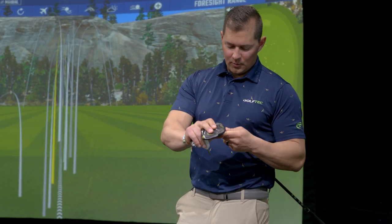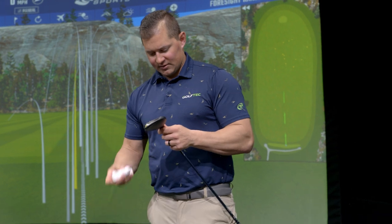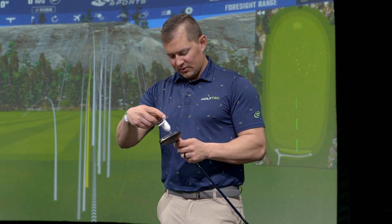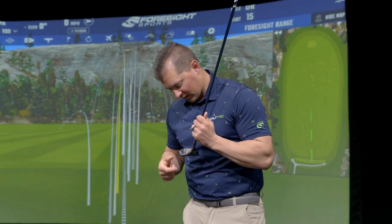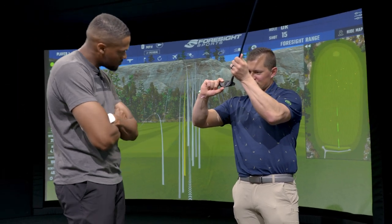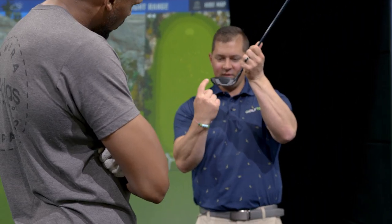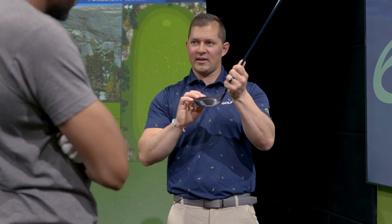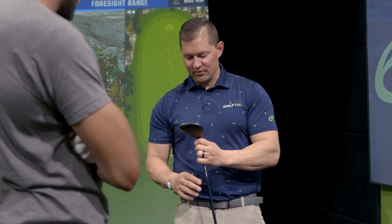We're going to go Ping G430 Max, set to 16.5 degrees, forward setting. One of the cool things about the Ping is the general shaping and profile of the face - they make a really shallow face on their fairways. Hitting it off the ground, a shallow face makes it much easier to get the CG of the fairway wood below the CG of the ball, which helps hit it a little bit higher. They've added composites and changed the face curvature this year for more forgiveness on low strikes. It's a really awesome club off the deck. We paired it with the Ventus 8X Blue.